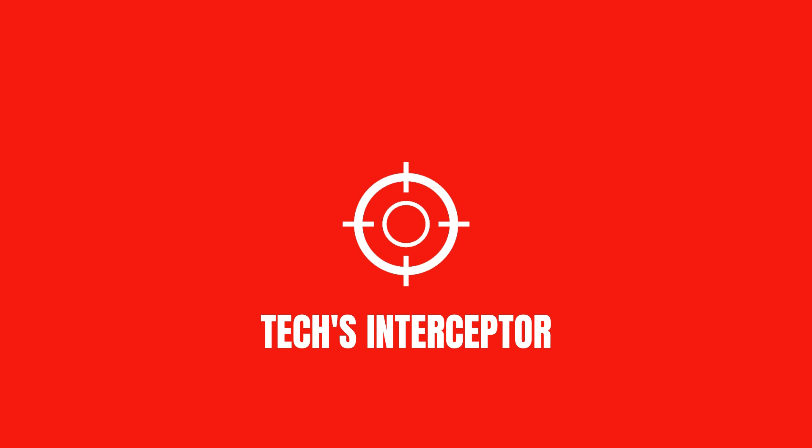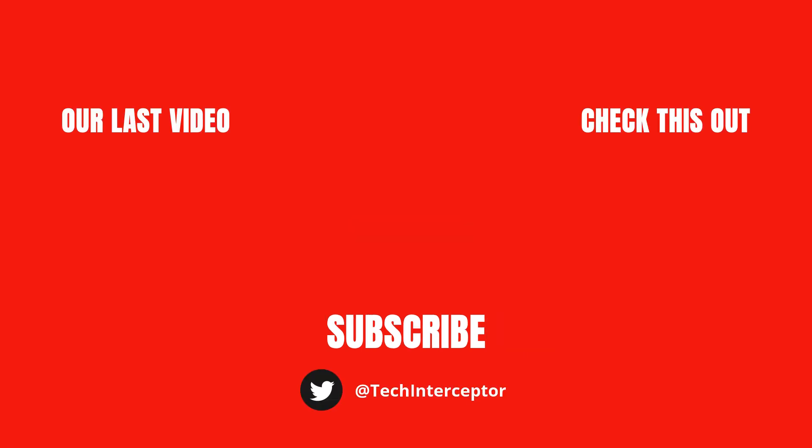If you find this video helpful, then leave a like, share it, and don't forget to subscribe. Thanks for watching. See you again next time.